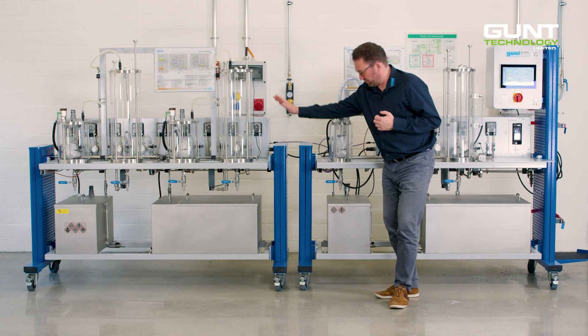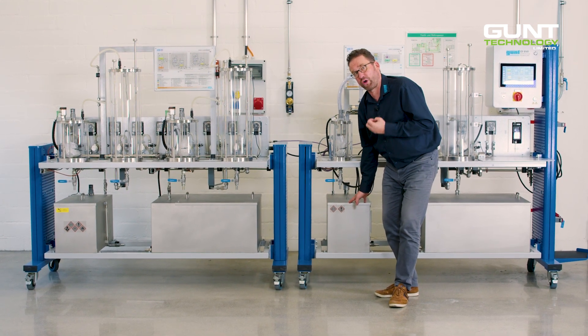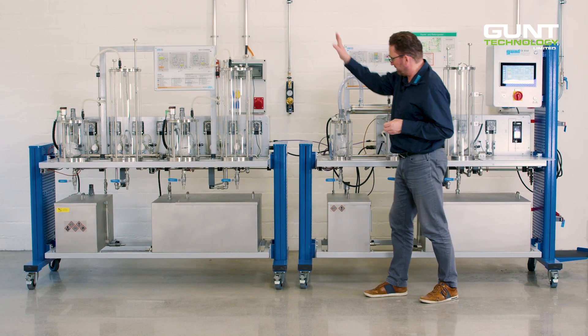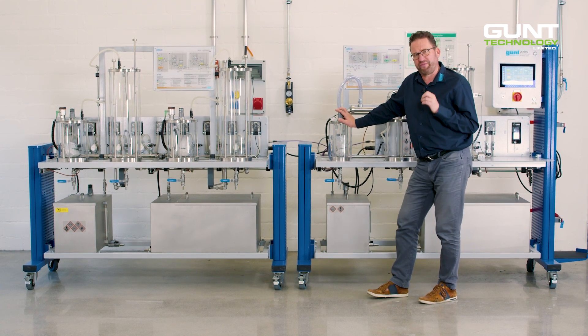The byproducts are transferred directly into the byproduct storage tank for later disposal. The biodiesel-rich product is now transferred to the other side into a methanol evaporator.